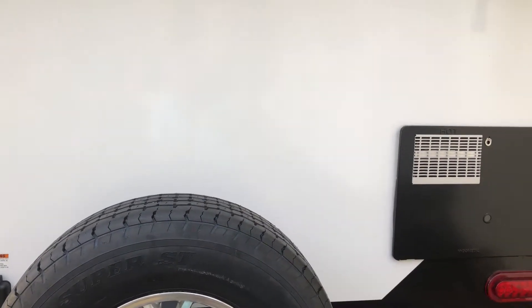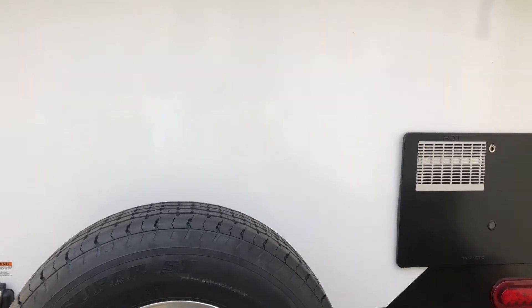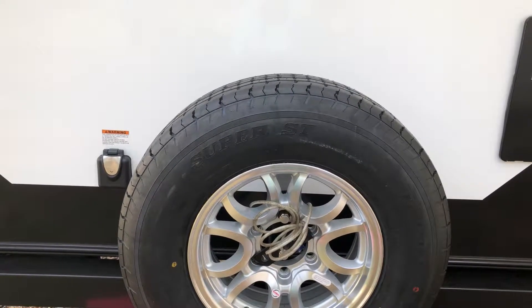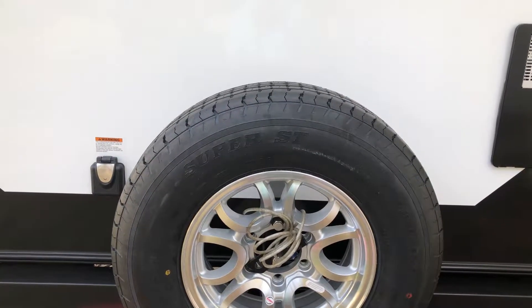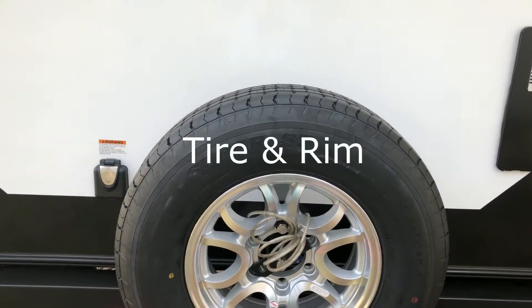One solution is to put it on the underbelly through a product called Hide a Spare. This is a matching rim and I got it straight from Grand Design — I tried looking for it on the aftermarket and it's not available. You have to get it through Grand Design, and it's basically about $280 plus about $20 shipping to your house.